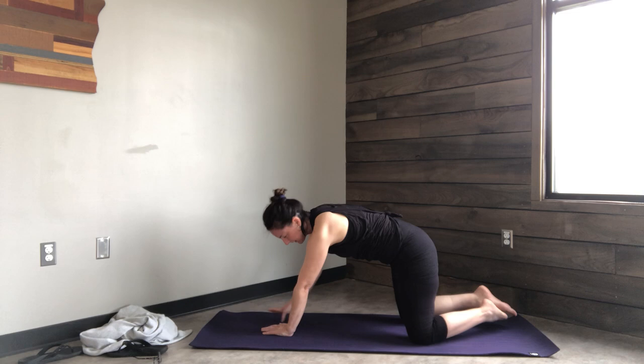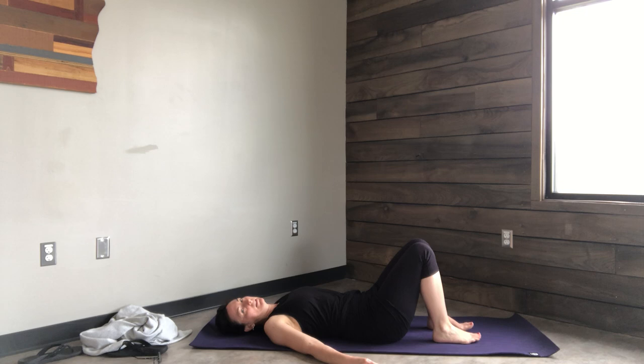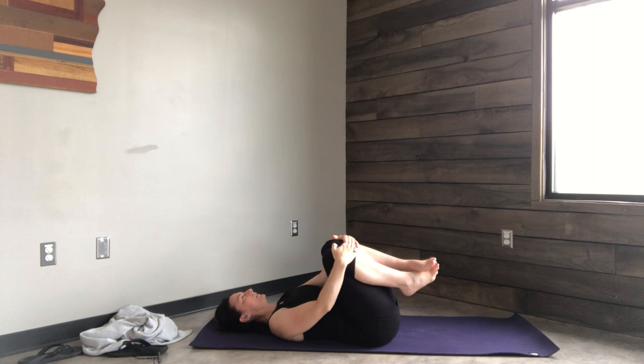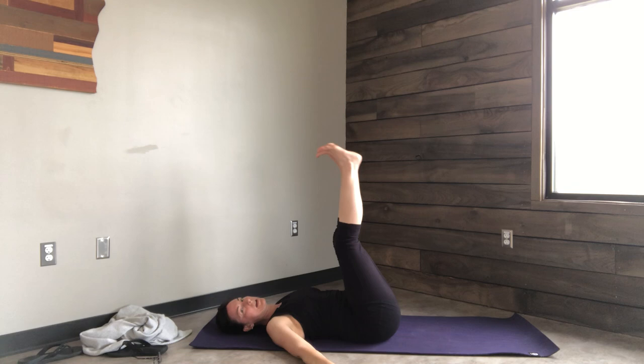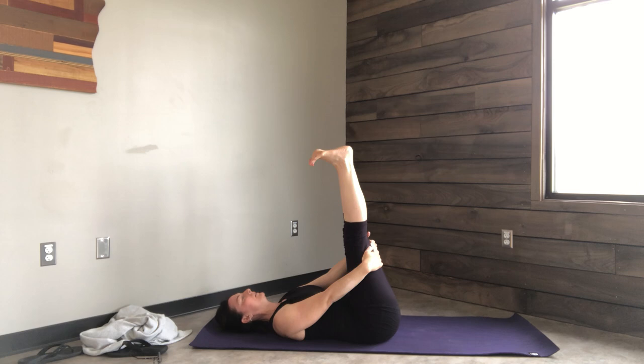When you've done that, find yourself in a seat and lower yourself all the way down to your back. Keep your knees up and draw your knees into your chest, gently rolling side to side. Extend both legs up in the air — if you want to grab onto the back of your hamstrings to keep your legs up, you can.